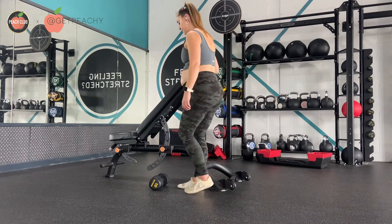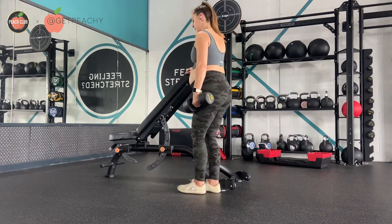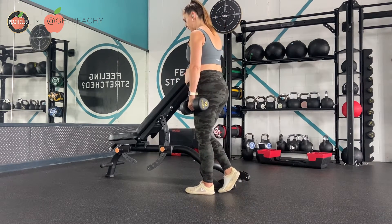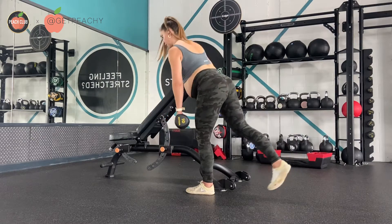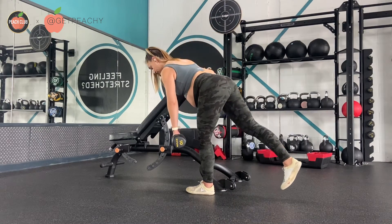Set up a bench like this, or you can use a squat rack or just anything that you can rest your hand on to support you whilst doing this exercise. You're going to take one foot back away from you, pushing it back and hinging at the hip. Then from here you're going to return to stand — so it's a Romanian deadlift on one leg.